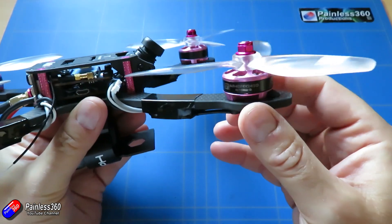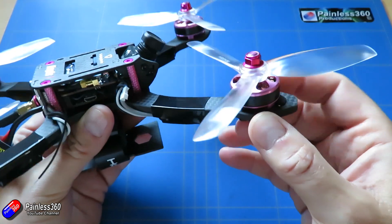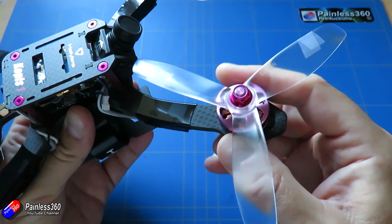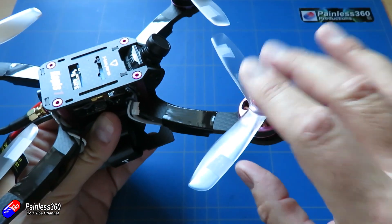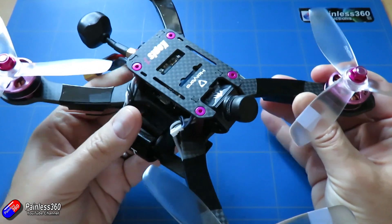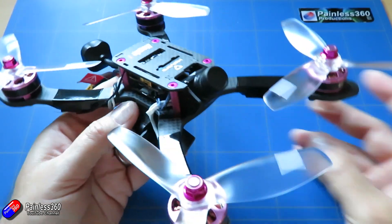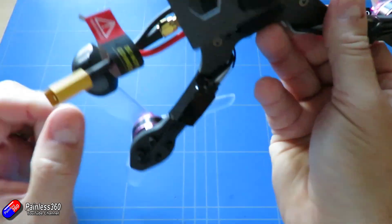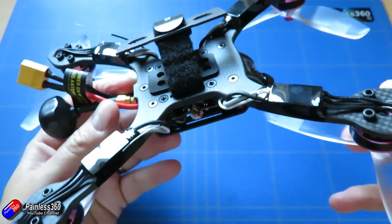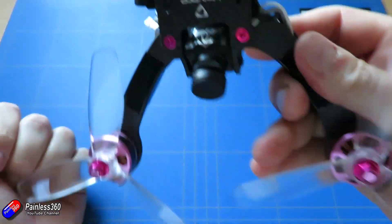The Swift Mini has Air 40 2205 2450kV motors. It's spinning pretty standard props. I know a lot of racers are probably looking at those and thinking of lots of other props that they would prefer to put on. But I think this is a quad designed for those who want to go very quickly, who are looking for something that's a little bit more standard in the way it's designed and built, but don't want to go and actually build it themselves.